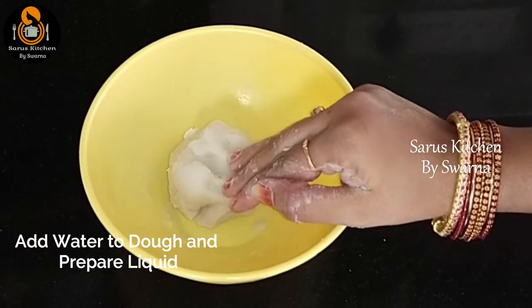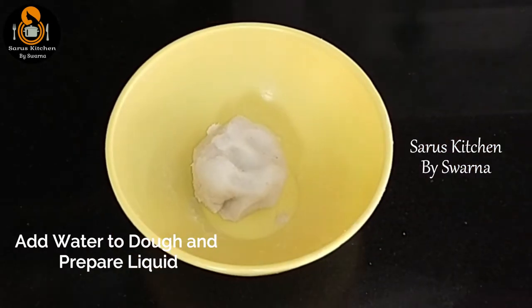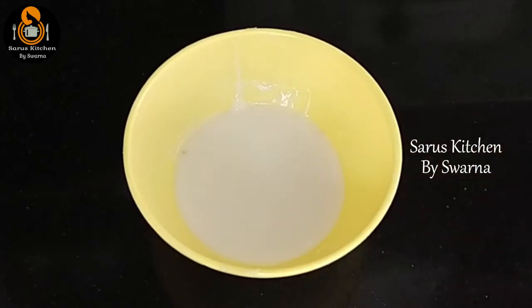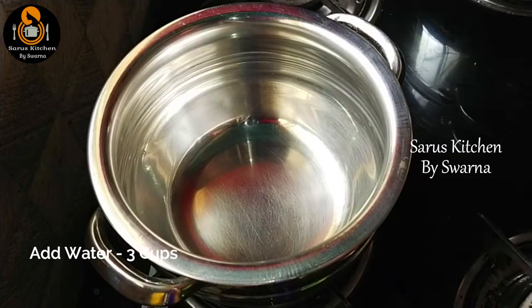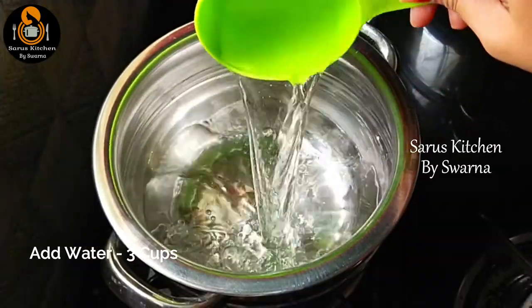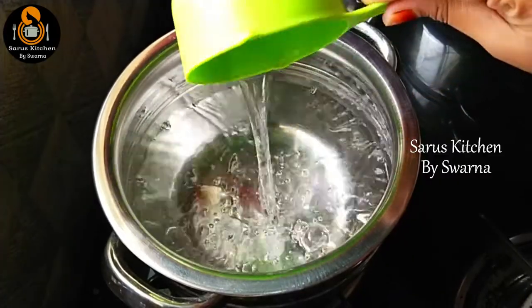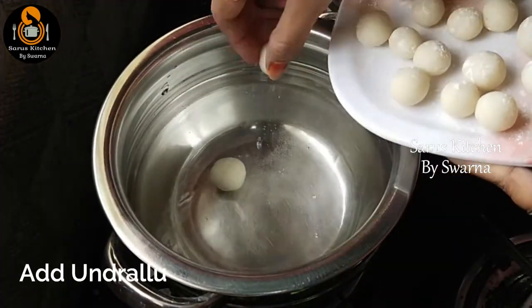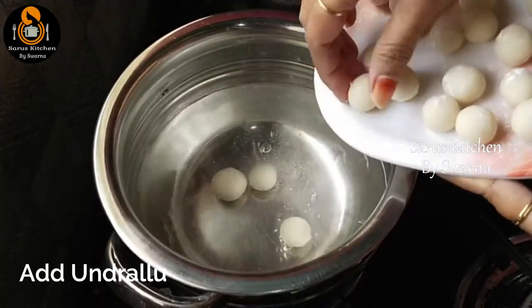Add a little bit of water, then add 3 cups of water. After boiling this water, add a little bit of cheese.